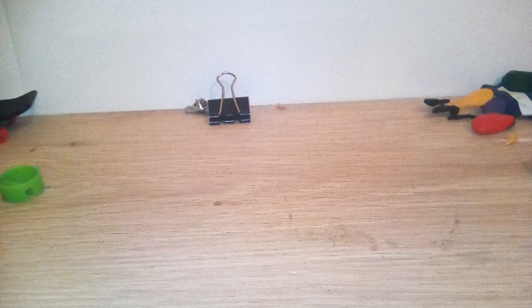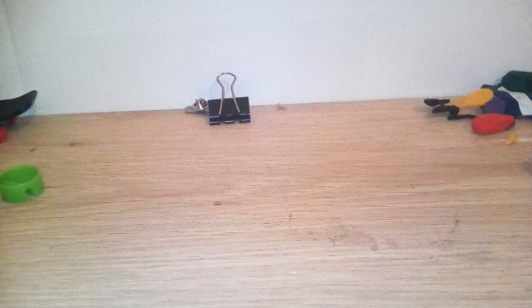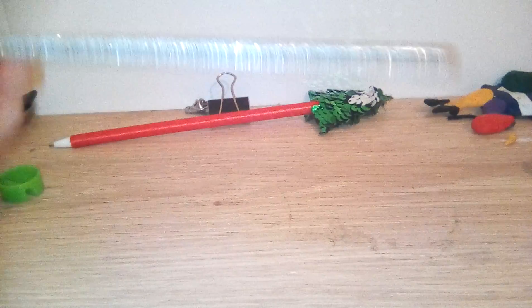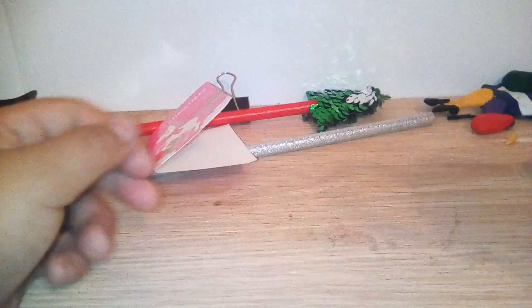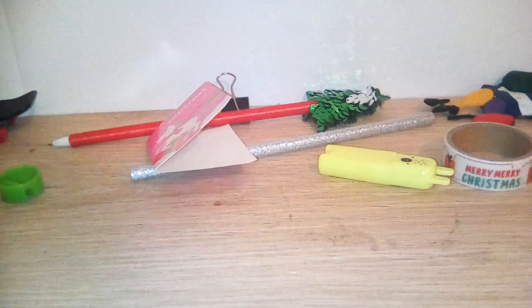It's the 20th today and tomorrow is my birthday on the 21st, and today is my uncle's birthday. First, you can see a pen — it comes with this top bit of a Christmas tree and you can change it to a glittery silver one on both sides. I also have a glitter pencil that I haven't sharpened yet and a mini Christmas card. There's also paper tape — it's like tape but more paper.